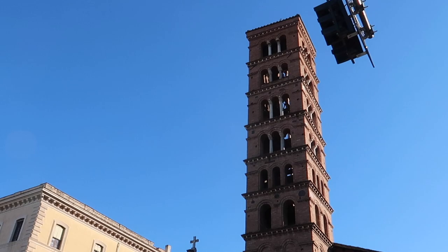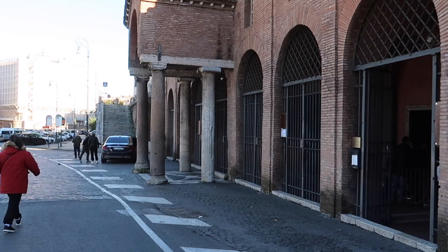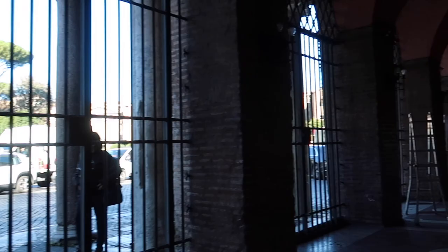The Mouth of Truth, or the Boca de la Verita, is a marble mask in Rome which stands against the left wall of the portico of the Santa Maria in Cosmedine Church. According to the enduring medieval legend, it will bite the hand off of any liar who places their hand in its mouth, or anyone who utters a lie while the hand is in the mouth.